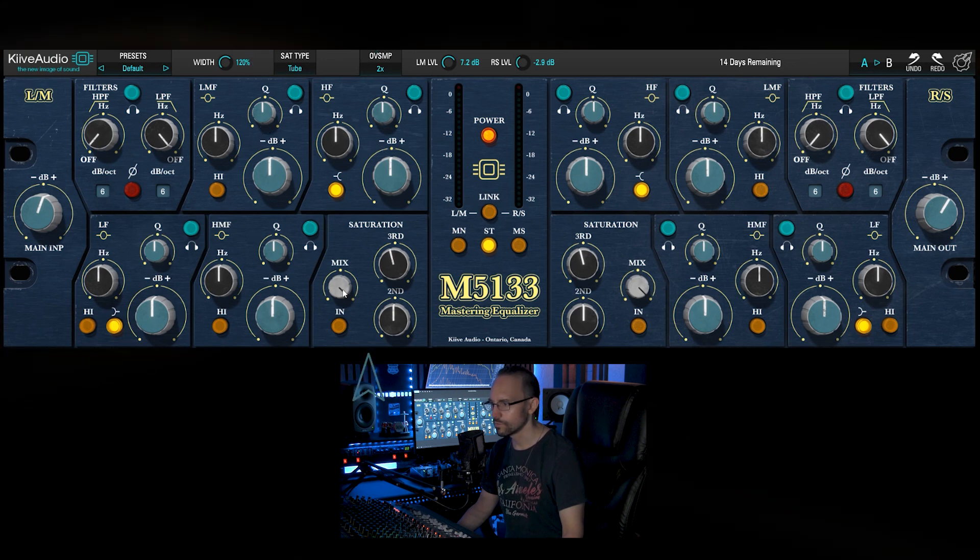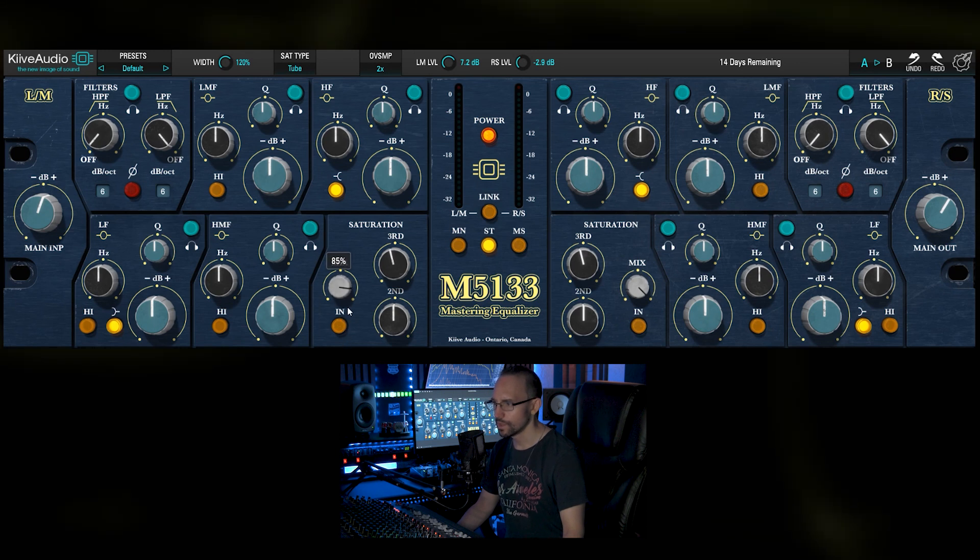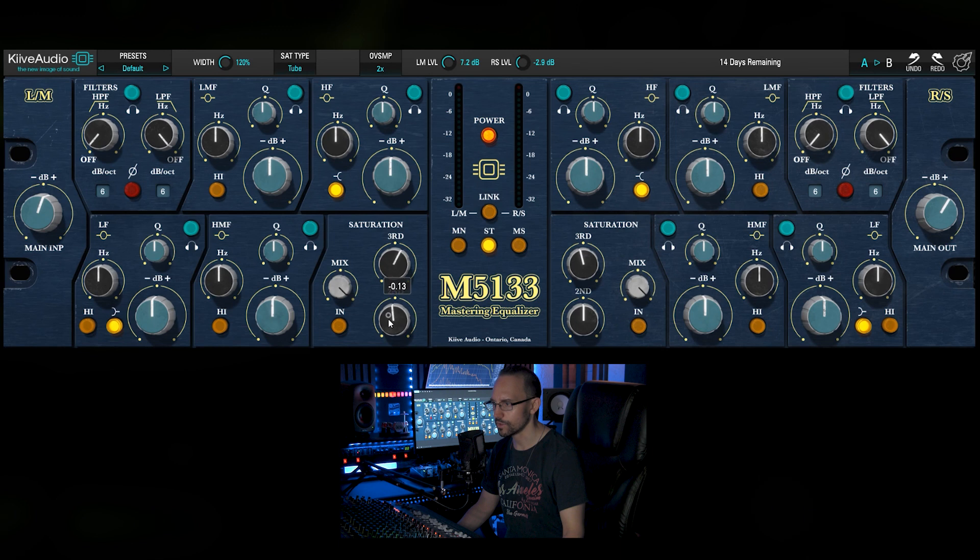And there is our saturation module. For the saturation module we got a mix knob and we can adjust the third and second order harmonics.